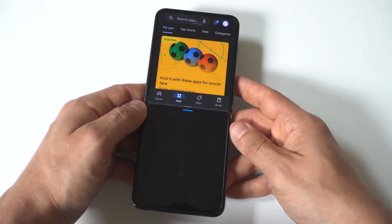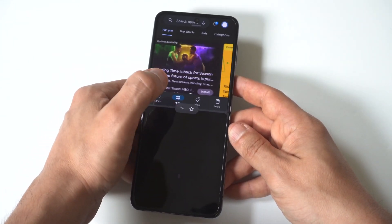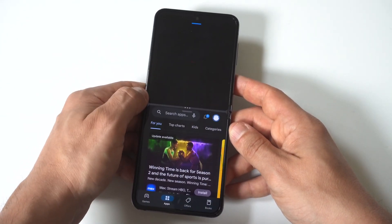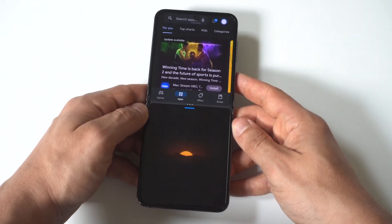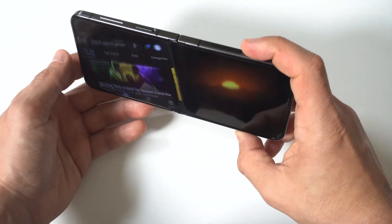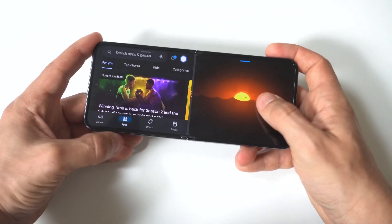There is a little notification that comes up that says it may not work correctly in split screen. But for the most part, if you're playing a simple game like a platformer or something that just involves tapping, you're basically good to go.